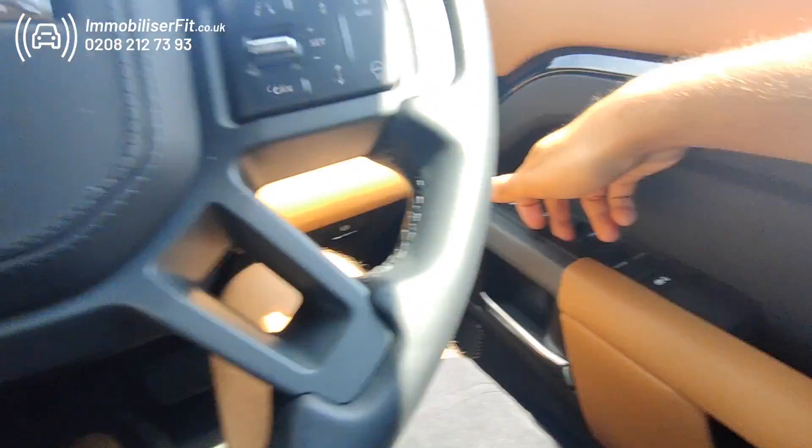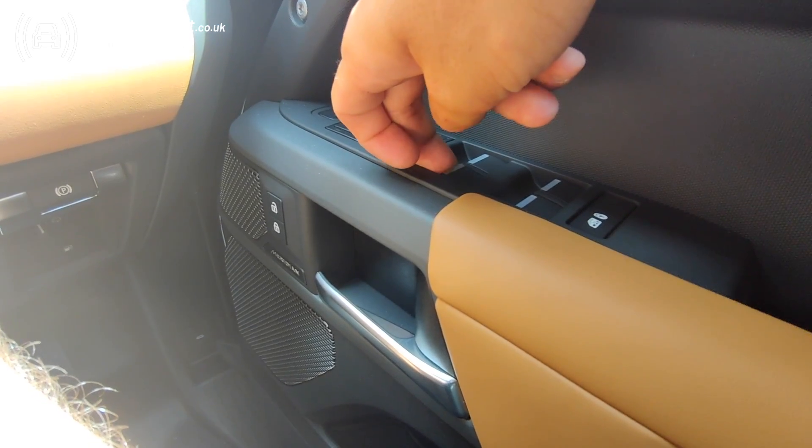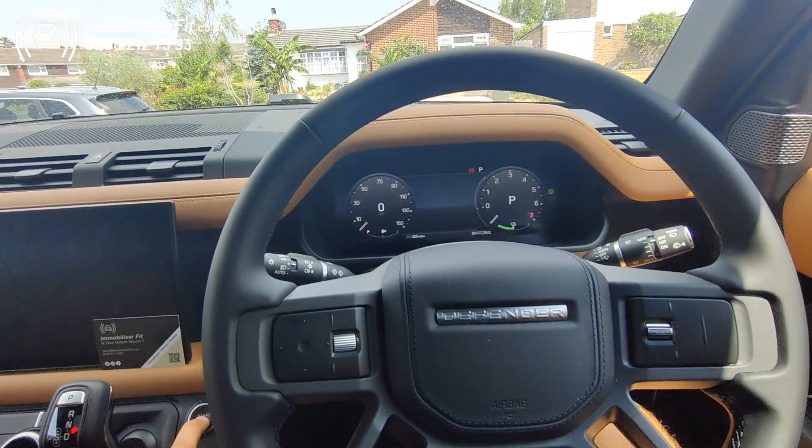There we go. Now press any button 11 times — one, two, three, four, five, six, seven, eight, nine, ten, eleven — then cycle the ignition off and back on. We'll get two bleeps. There we go — so now this is in service mode.